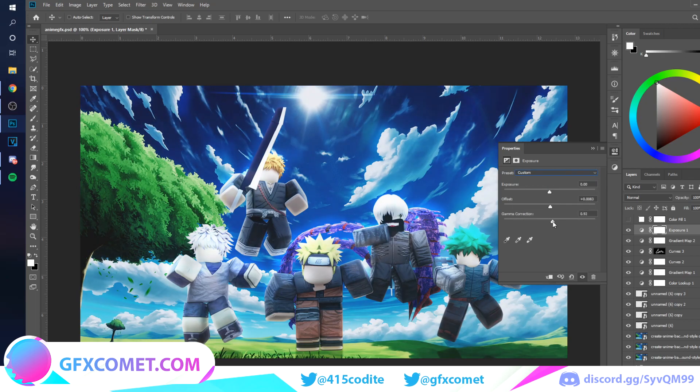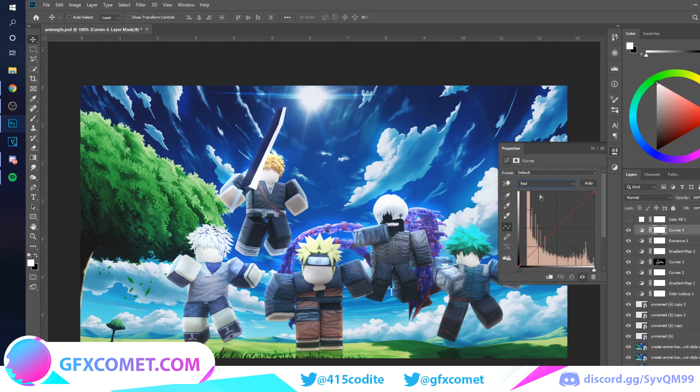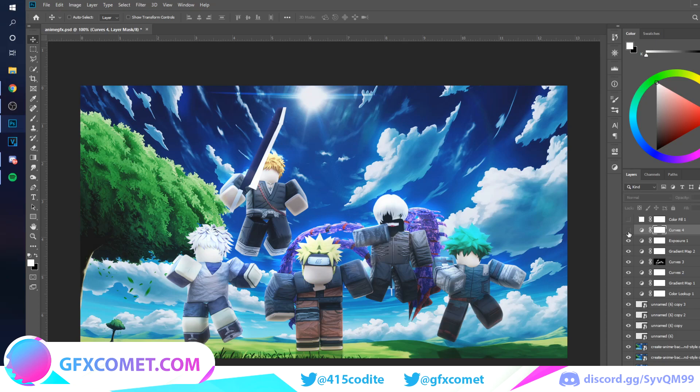I'll bring the offset up as well, and I'm going to mess with the curves a little bit more. This time I'm just going to play around with the colors. Keep in mind we don't have any effects yet on the actual characters. All right, I think this is fine — let's check out the difference.